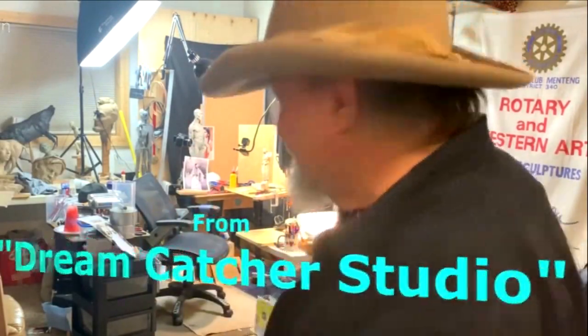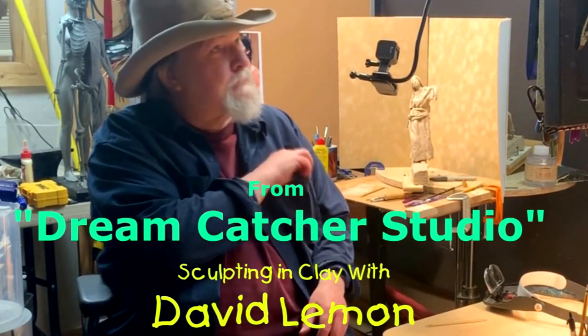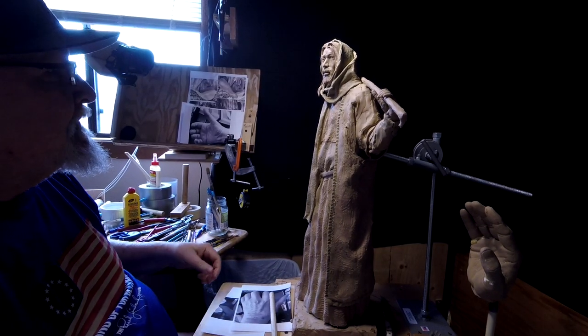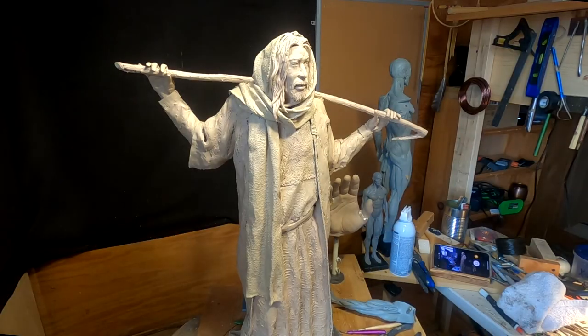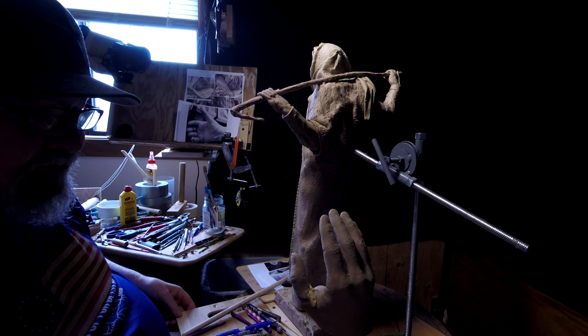Time to play with some clay. I'm back on the figure of Christ. I'm going to work on his left hand some more — specifically the back of his hand. I'm going to try to video as much as I can. I'm going to use one static camera, the GoPro Hero 5, which I've got over here.